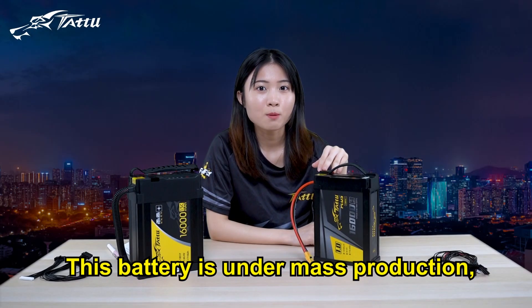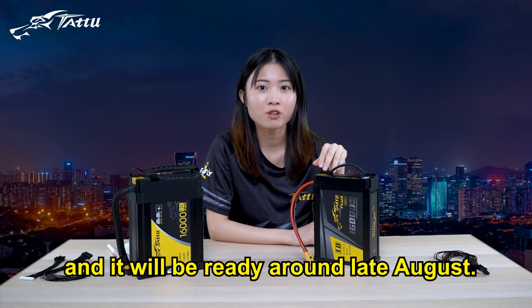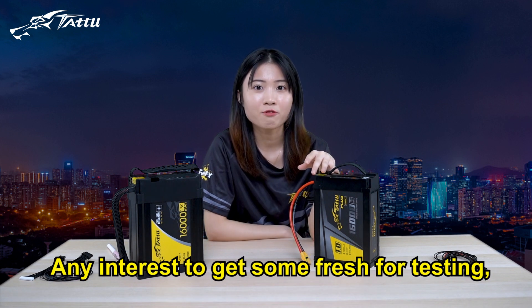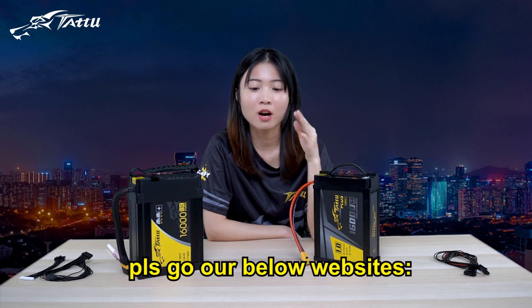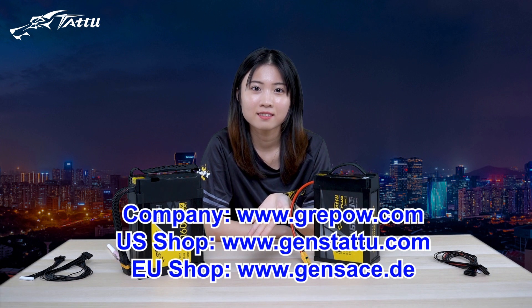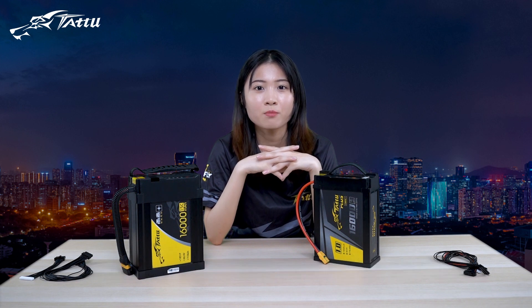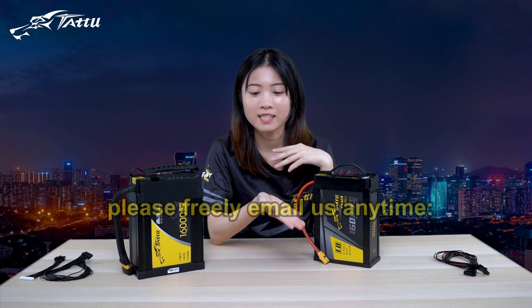This battery is under mass production and will be ready around late August. Any interest in getting some fresh units for testing, please go to our website. Any good advice to help us improve, please feel free to email us anytime.